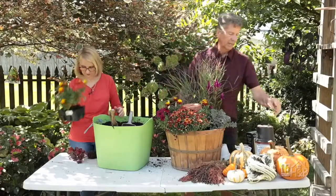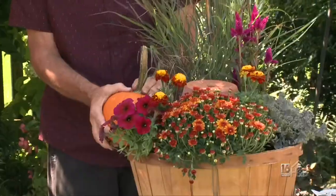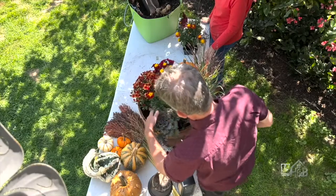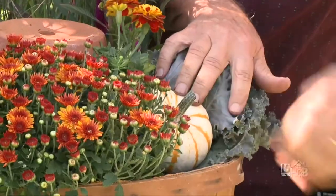Next we're going to add a pumpkin back here — I love it! There's a little wire handle holding it in place. And in the spot right by the cabbage, I think I'm going to use some of the Jack Be Littles. Now we have our planter almost ready to go.